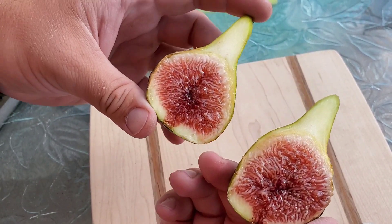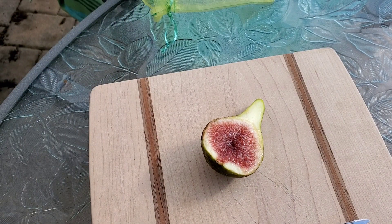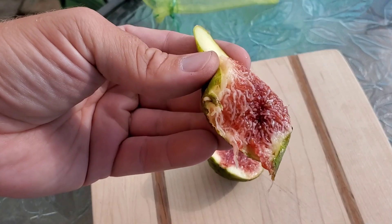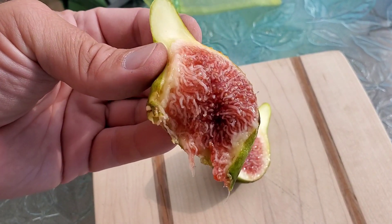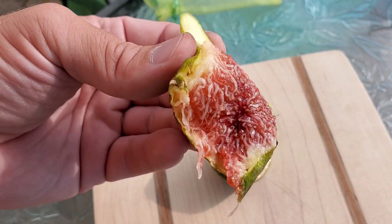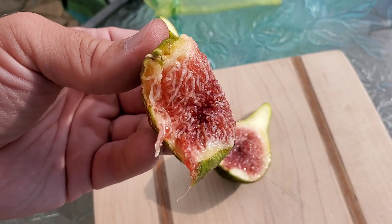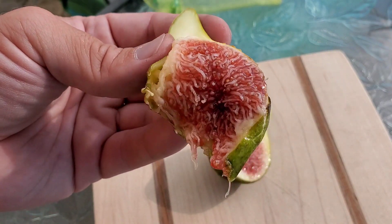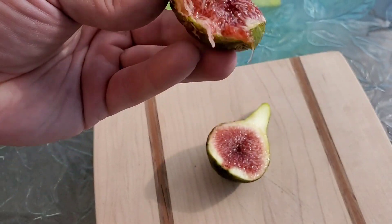Now let's give this a try — this looks delicious. Oh, it is delicious. Now it's called white Madeira, but don't confuse it with the taste profile of black Madeira. It really does not taste like a black Madeira.